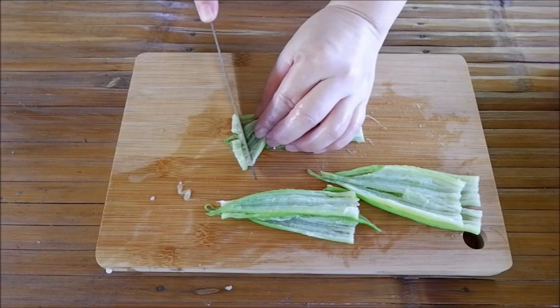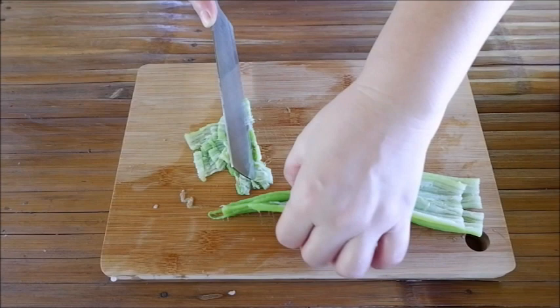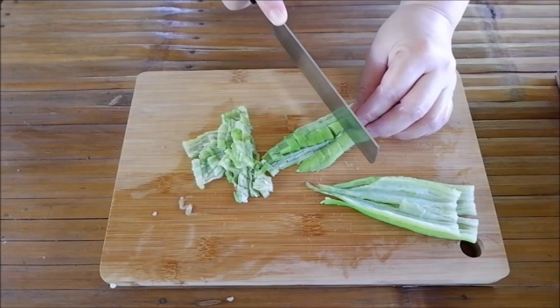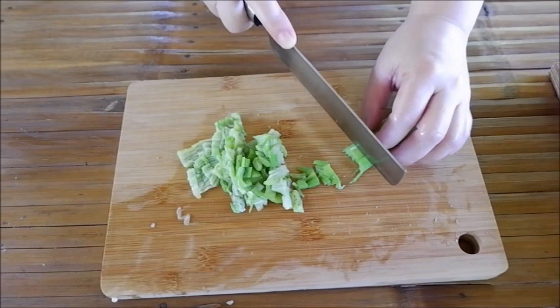Pagkatapos nating tanggalan ito ng buto, hiwain naman natin ito ng pino. Tulad ng sinabi ko kanina, palagbutin natin ito ng gusto para mas madali siyang durugin. Mas pino kasi, mas maganda ang texture.